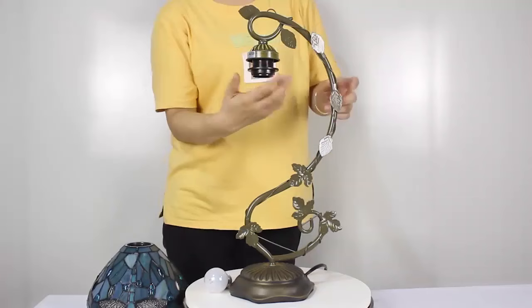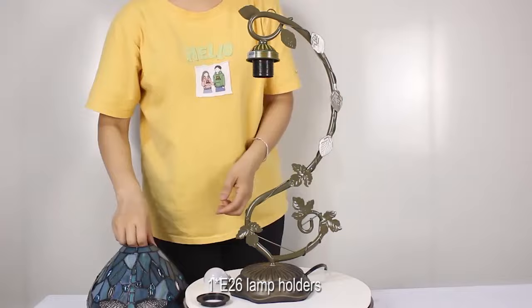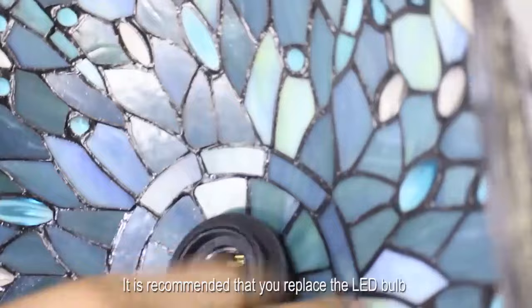It was super easy to put together. One E26 lamp holder, with the on-off switch in the cord. It is recommended that you use an LED bulb — it will make the lamp work better.